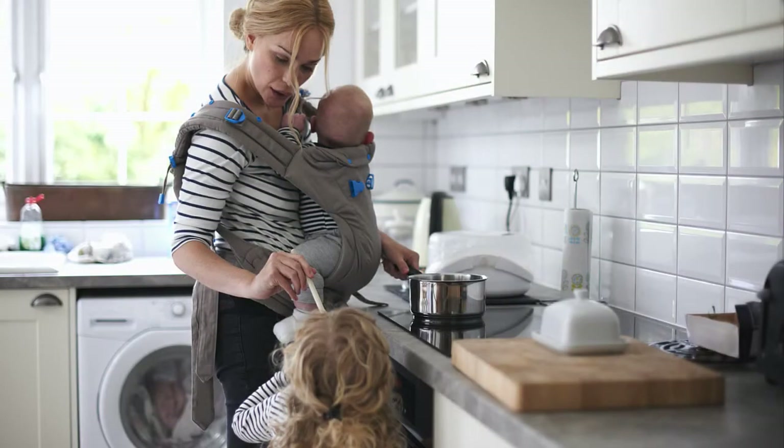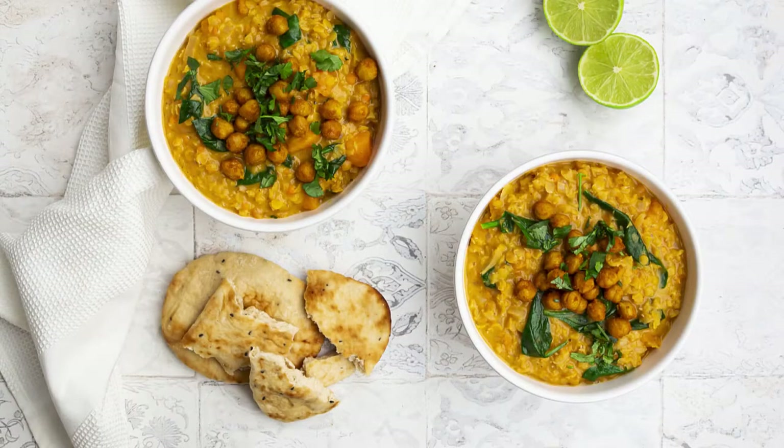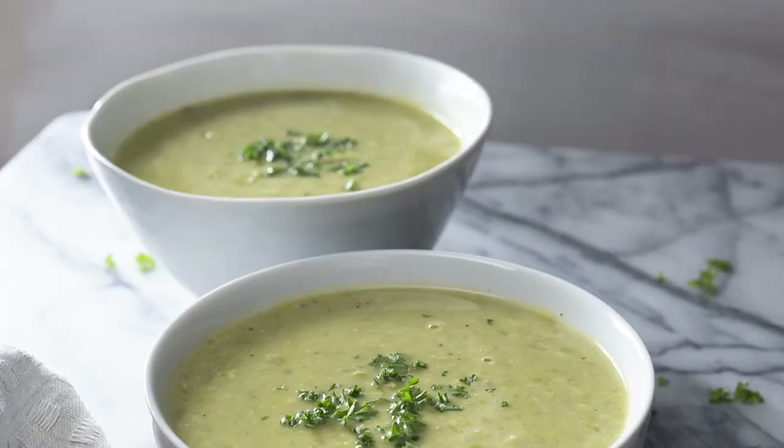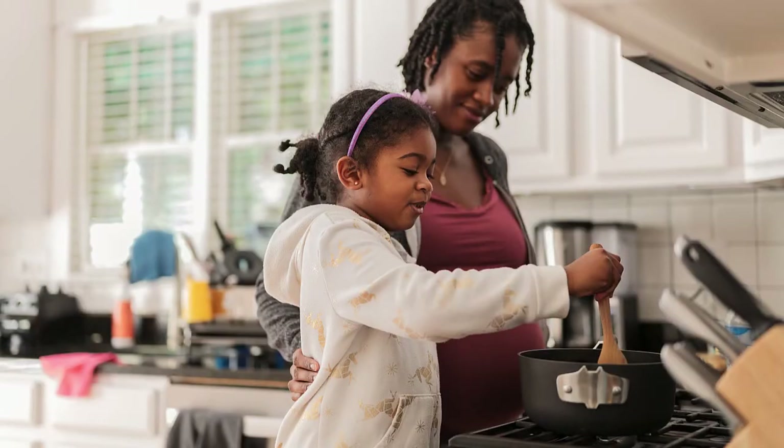No matter how you choose to cook them, beans are a great first food for your child. A tablespoon of plain beans can be introduced around six months of age at mealtimes and only needs to be slightly mashed with a fork to help prevent choking. On days when you don't have time to prepare dried beans, lentils and split peas are great options. Rich in iron and zinc, lentils and split peas can fill important nutrient gaps for older infants and toddlers. They require no pre-soaking time, are ready in under 20 minutes, and have all the nutritional and cost-saving benefits of beans.